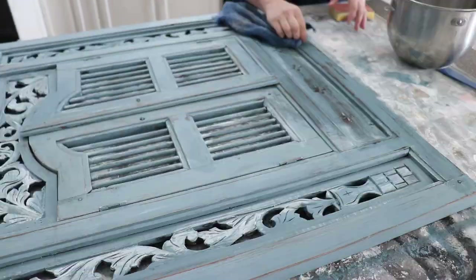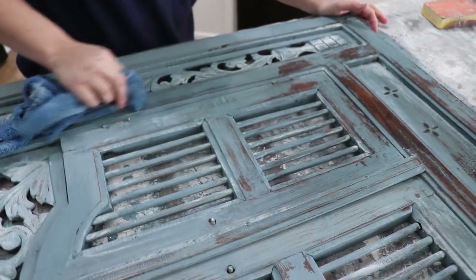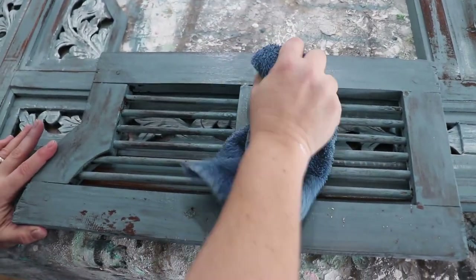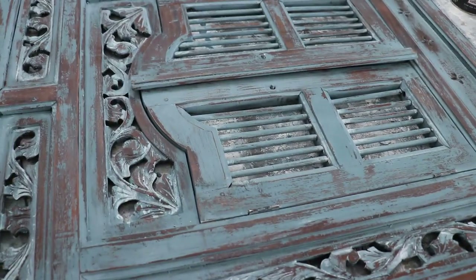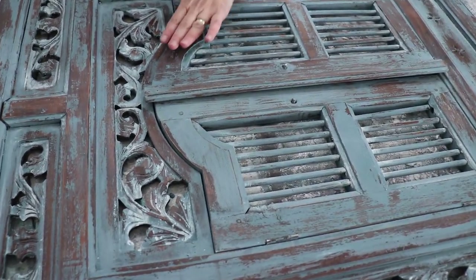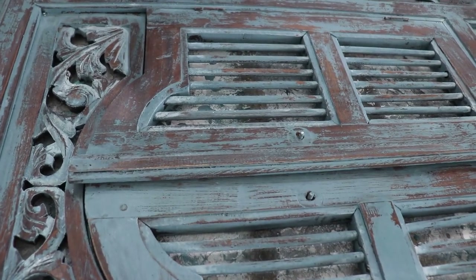I want to bring back some of that original stain and wood grain. The more I went distressed, the more I realized I wanted a lot of this beautiful natural wood grain to come through. I went a little bit heavier than usual, but it really works for a piece like this. Because it's hand carved, it still leaves a lot of the texture in the wood — the paint just kind of sticks down in the nooks and crannies and gives it a beautiful weathered patina.